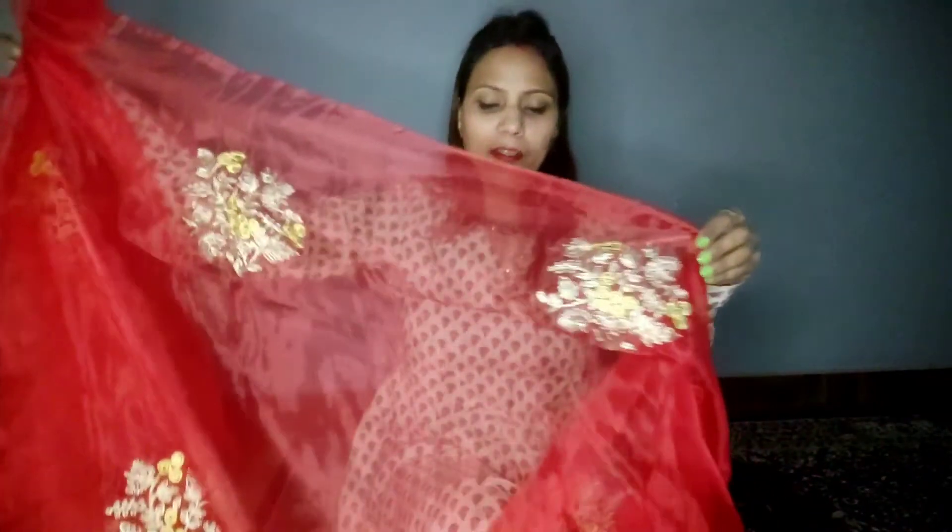Next, this is a net sari. It has a vibrant print with yarn work detailing. This is the blouse, and it is a very good combination — red and yellow.